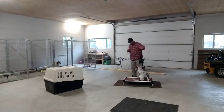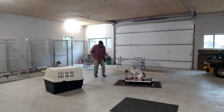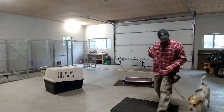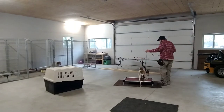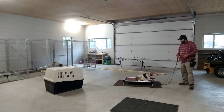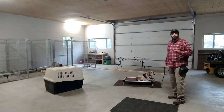Place! Break! Good boy! Break! Good! Just the fact that he sat down like he was laying down means he's getting more comfortable with it also.